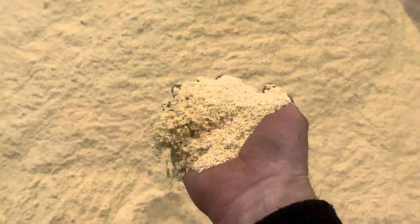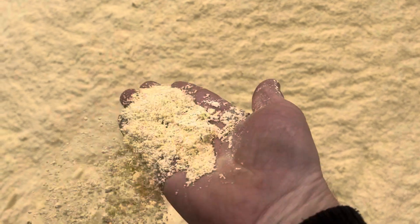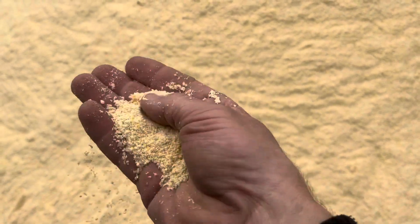So this is what it looks like when we're all done. Grinding it through an eighth-inch screen, we basically make a meal out of our corn. It's almost like a floury consistency with meal in it. And so we put it out here in a pile.